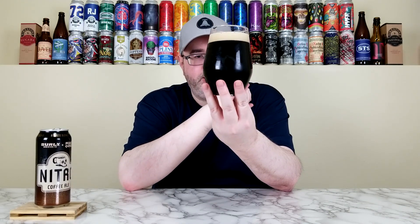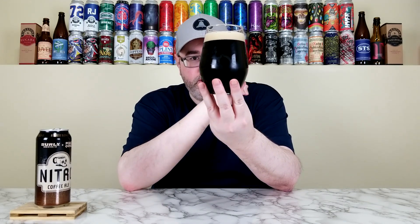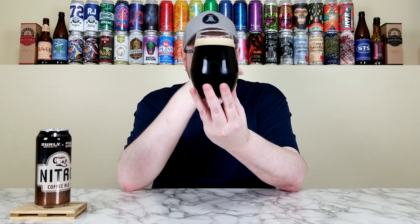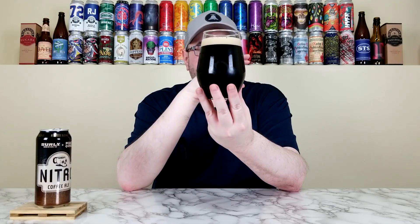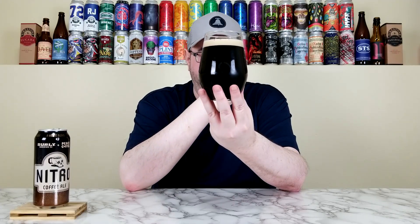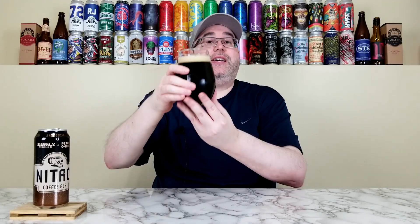This looks absolutely 100% like a nitro beer — like a nitro porter stout. It has a deep dark brown color; on camera it'll look pitch black but in person it's more of a dark brown, cola vibes, mahogany at the bottom of the glass. There's exactly a finger of really nice khaki-colored head, infinitely creamy. That is a nitro head if I've ever seen one. Looks absolutely fantastic.